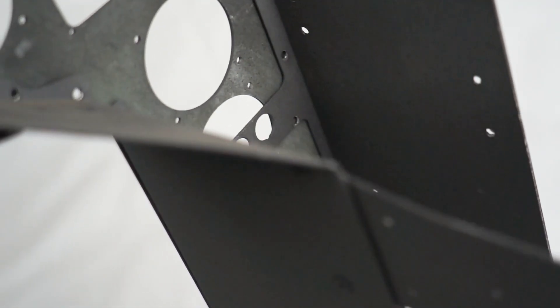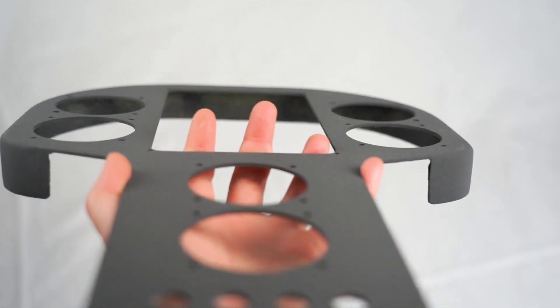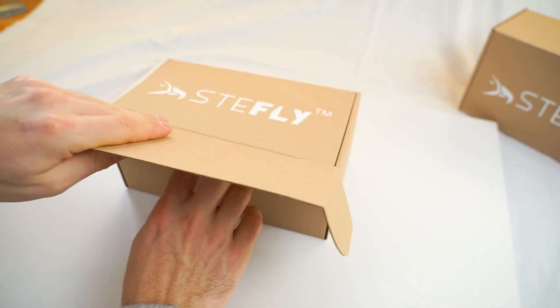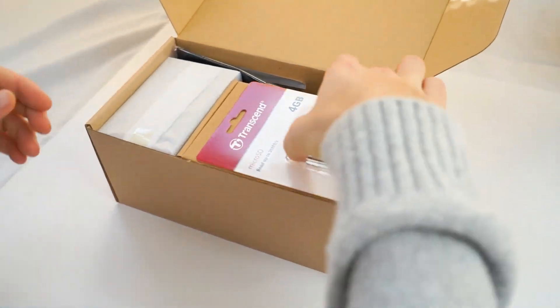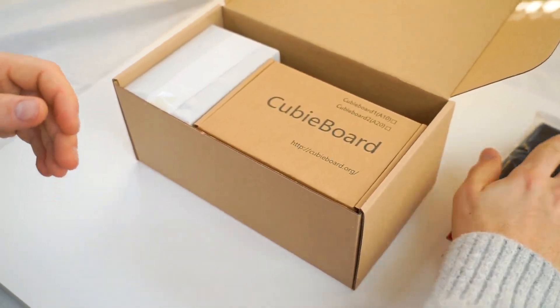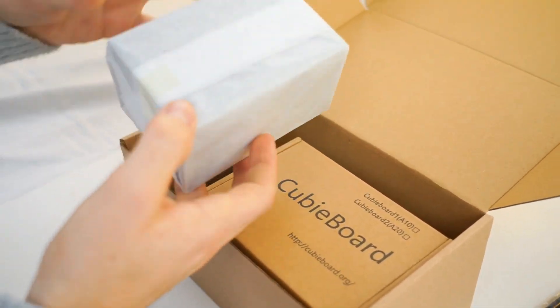So what you can see is that there are six holes for small instruments and a large cutout for the Open Vario, which we are going to assemble now together — and you can follow us step by step.